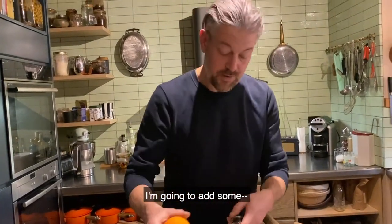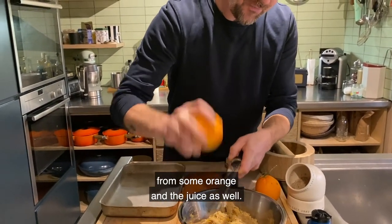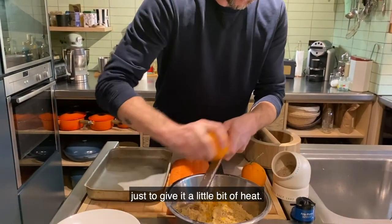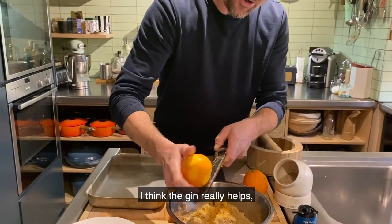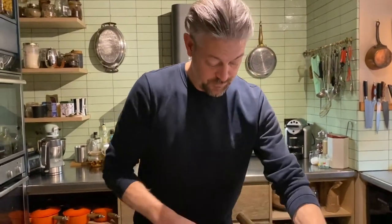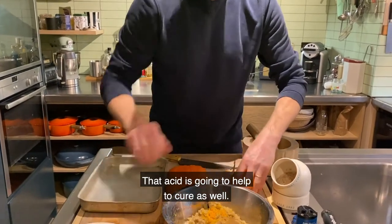I'm going to add some — it would be clementine but these are lovely leafy oranges — so I'm going to add the zest from some orange and the juice as well. And I'm going to add some crushed black peppercorns just to give it a little bit of heat, and then we're going to add some gin as well. I think the gin really helps — it really cures the fish and the botanicals from the gin really help. Then the juice of the orange as well, squeeze that in too. That acid is going to help to cure as well.